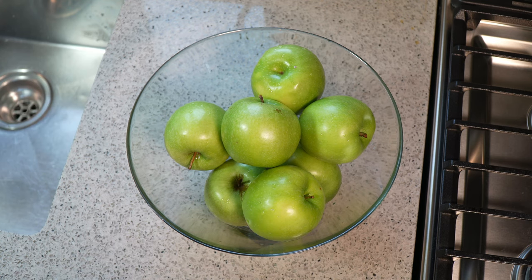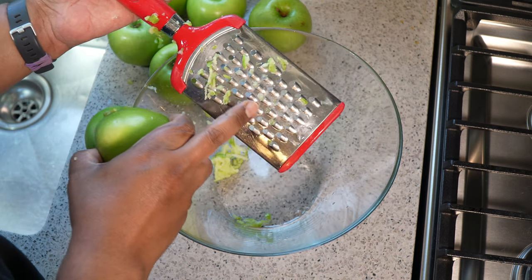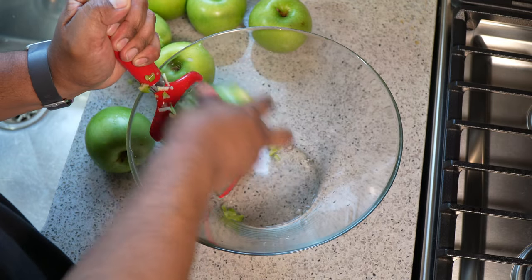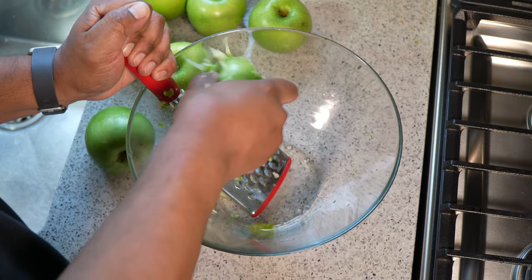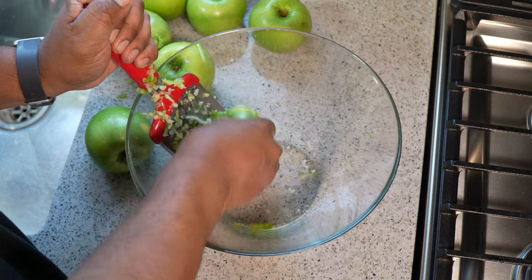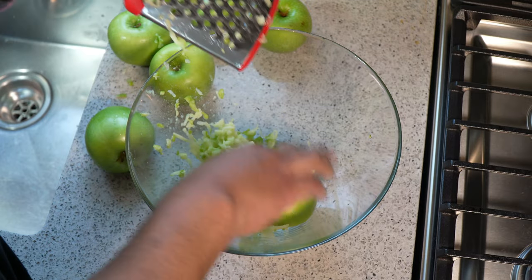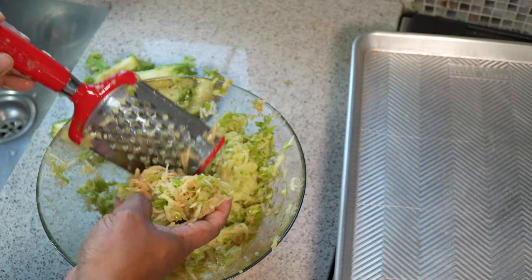The reason for the tart apples is because traditionally, mango, Pomsitae, or June Plum — green ones — are used, and those are usually tart. Using the carrot-shredding part of the grater, you grate it till you get to the core and keep moving around. It will take a few minutes, but it's worth the effort, especially if you're in North America where you can't get mangoes as traditionally used in mango kuchula. You'll notice it's grating into nice long shreds and already starting to oxidize and discolor.